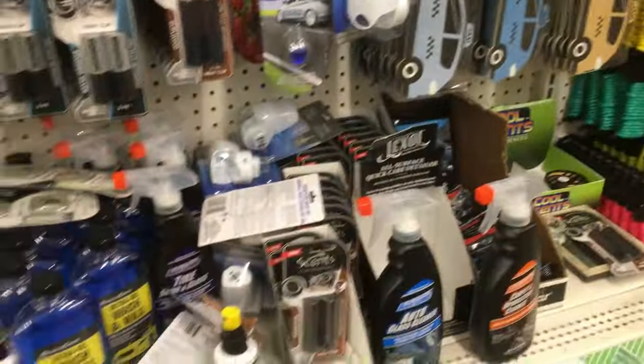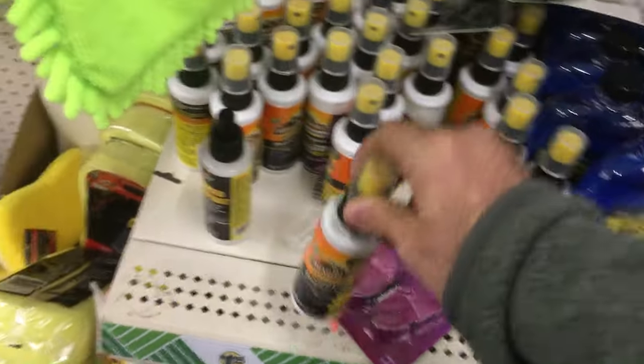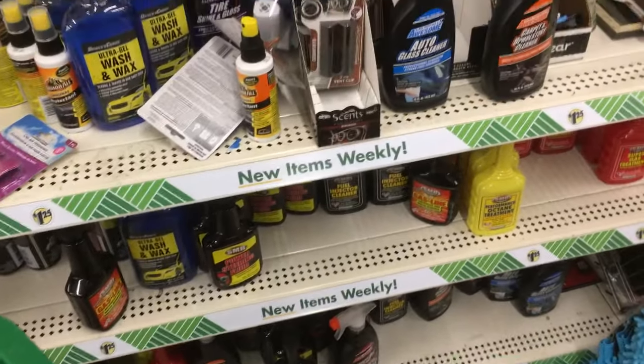In the car section, you don't need most of these things except maybe the Armor All protectant. I've used this on my older cars and it works fine. I don't know if you want to trust it on a brand new car, but for older cars it's fine. Skip all the weird treatments — you don't want to put those in your car.